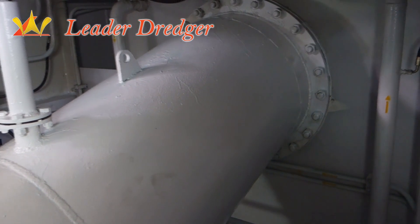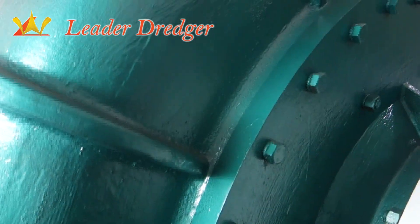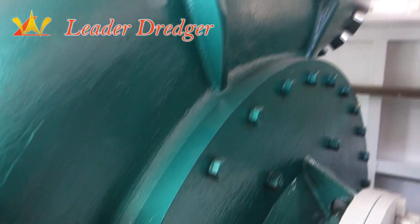This is the suction pipe of the pump, and this is our briar pump.